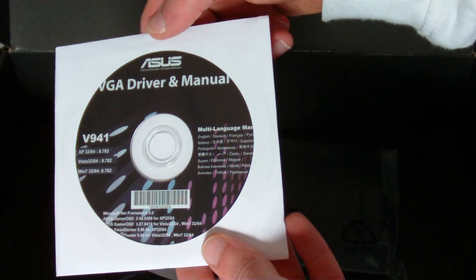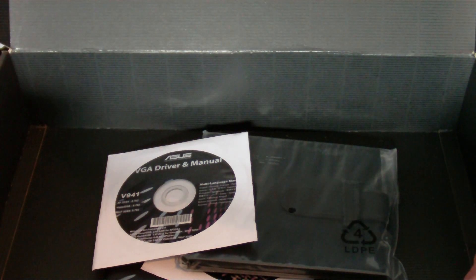And the driver and manual are on that CD — excellent. So that's the Asus EAH6850 graphics card.